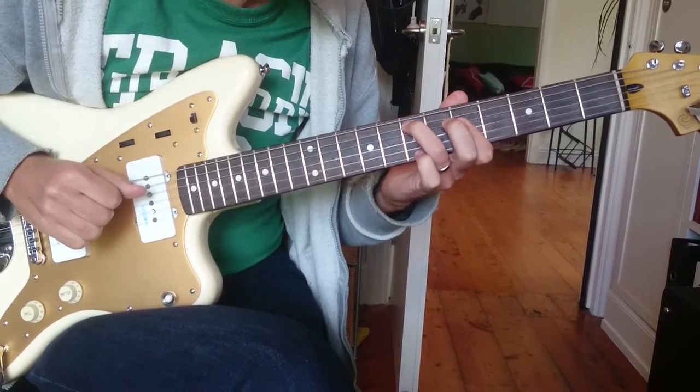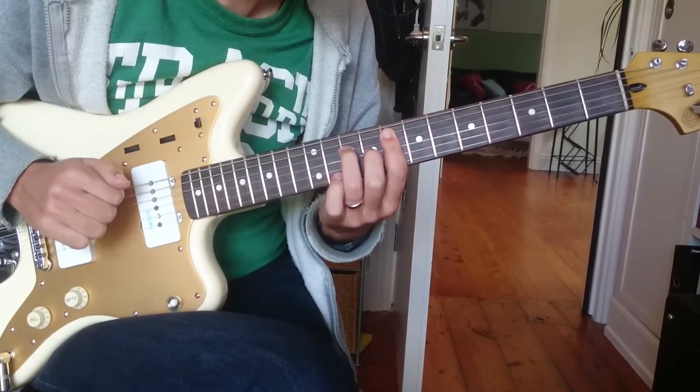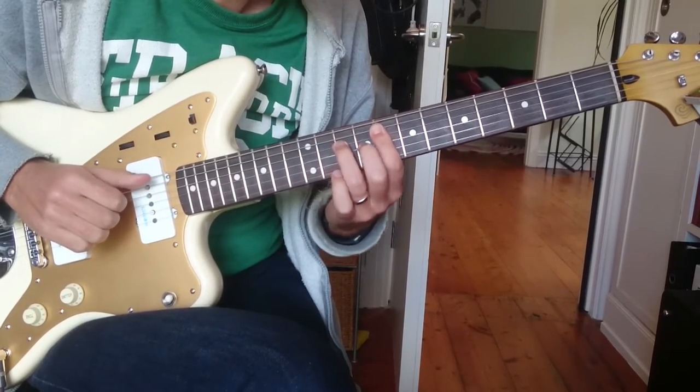So you're going to play one, and two, and three, and four, and then the bar of quietness. This is three, and D, and D, and.